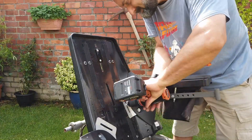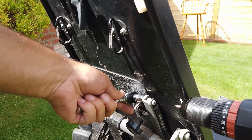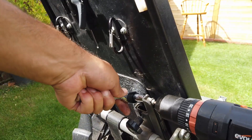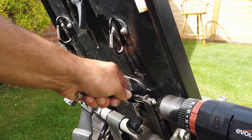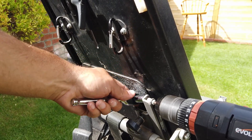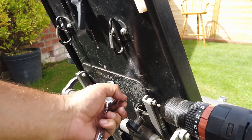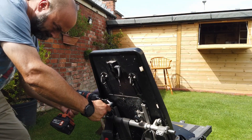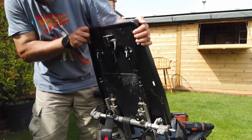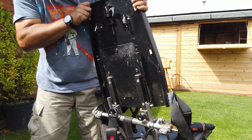The thing I'm looking forward to getting down to is the base with the wheels. Going forwards I think it's going to be quite interesting to see what we can create with the base and wheels of this chair — it will definitely be some kind of automated or remote controlled robot system. Let's get that seat back off and start addressing the mechanical infrastructure.